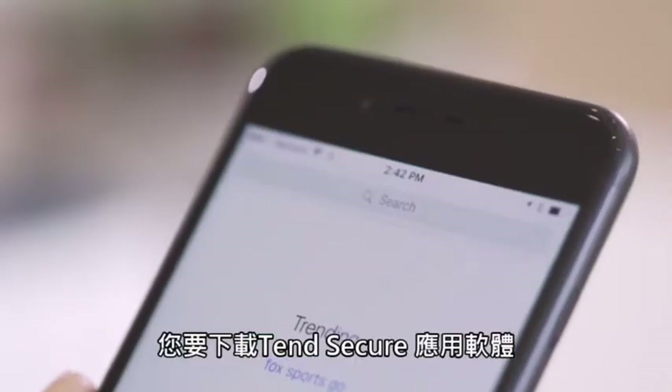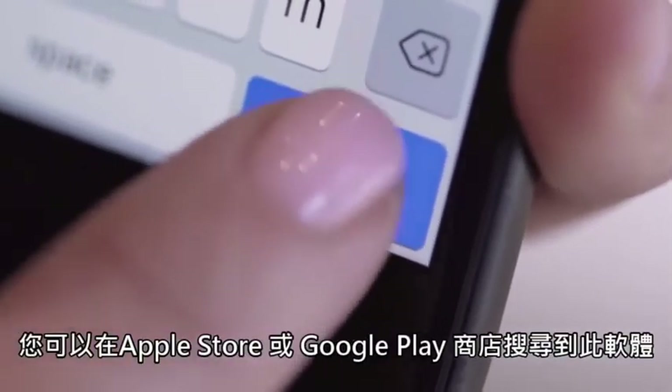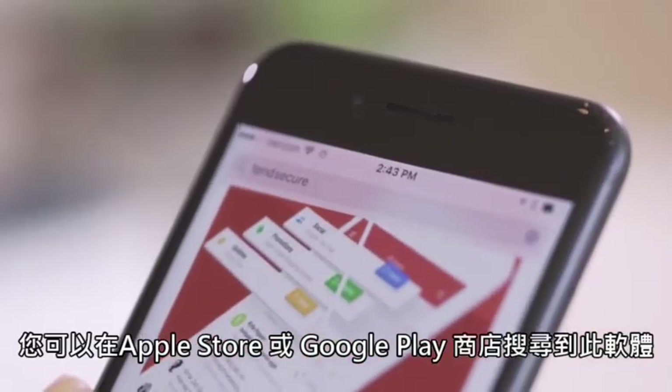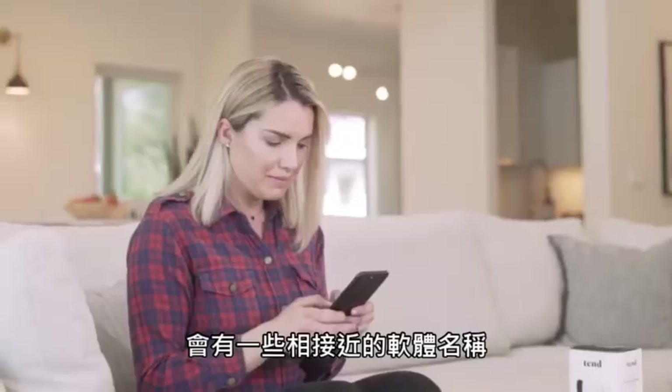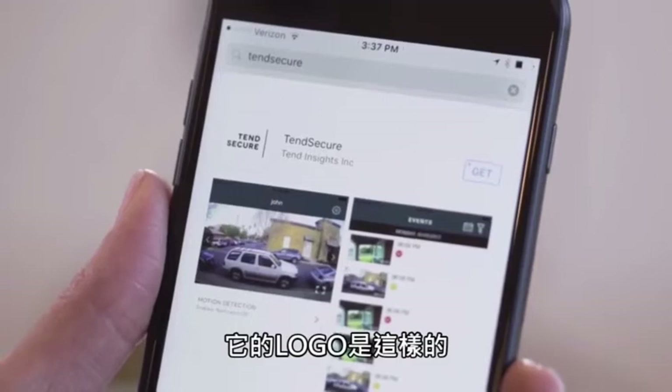Next, you need to download the Tend Secure app. You can find the app by searching for it in the Apple App Store or Google Play Store. There are other apps with a similar name, so you want to make sure you are looking at the Tend Secure app. Here's what it looks like.